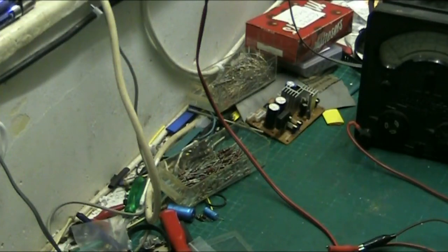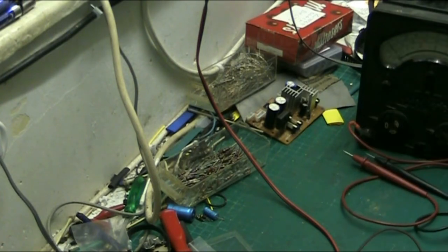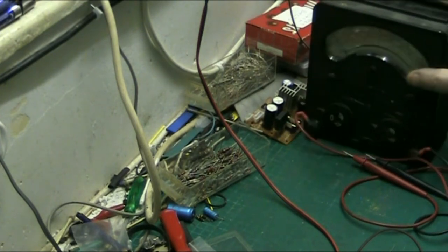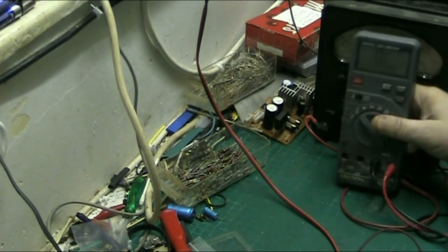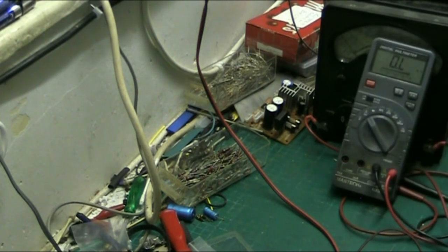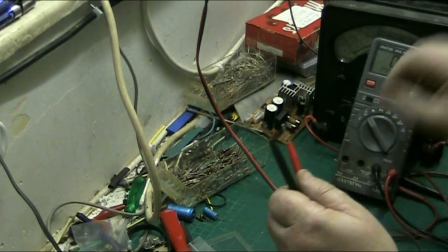Hi folks and welcome to my tutorial on test meters. We're going to cover two types of test meter in this tutorial: the old style analog meter and the more modern digital meter.